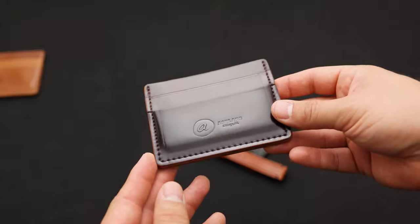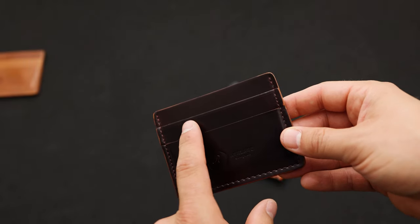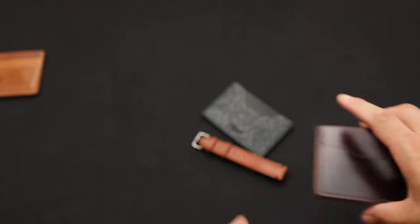One more color 8 piece to show you — this is our Frank the Enforcer in color 8 shell cordovan. Very nice piece of color 8 shell here. We've got two card holders on the front, one larger opening in the top center that will fit US dollars folded in half, and then one card slot on the back.